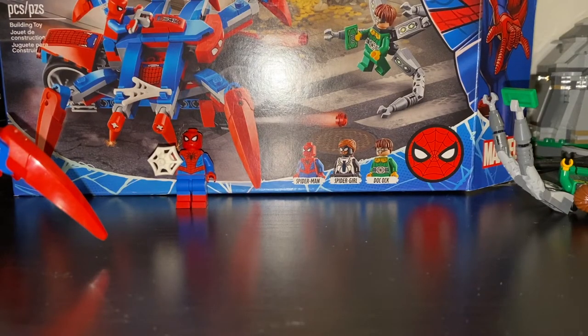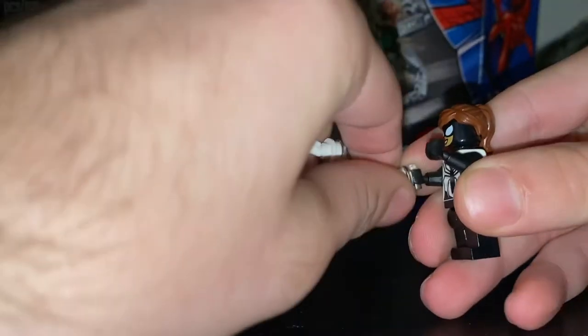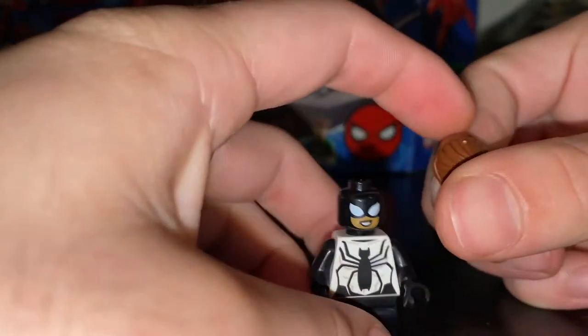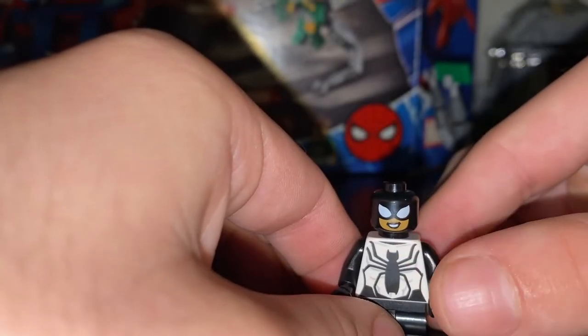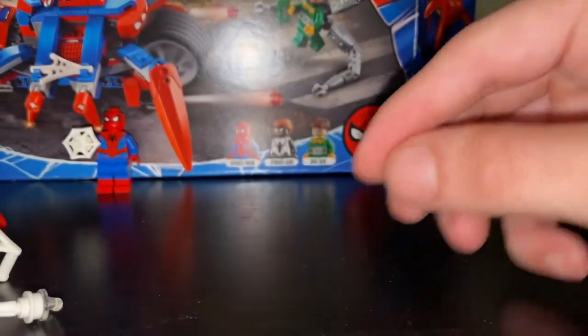Up next is Spider-Girl. She comes with the same clear holding piece as Spider-Man, which is easy to just take off and have her stand by herself. I really enjoyed Spider-Girl — she has a nice hair piece with a basic ponytail, the Spider-Girl action suit, some red lipstick, and front and back printing with just black legs, which is nice to have.